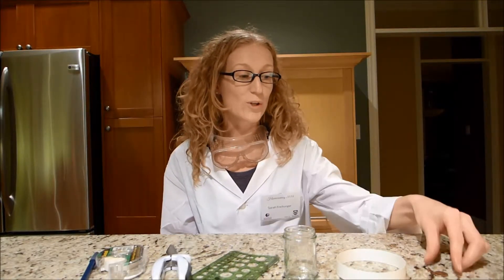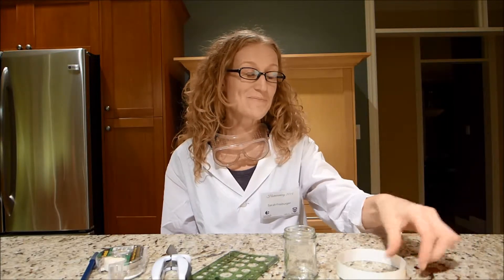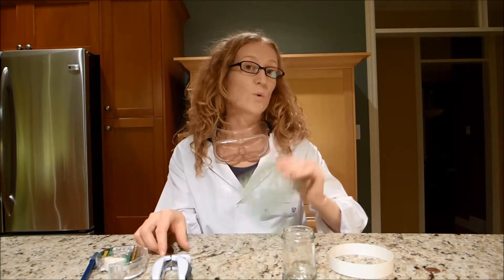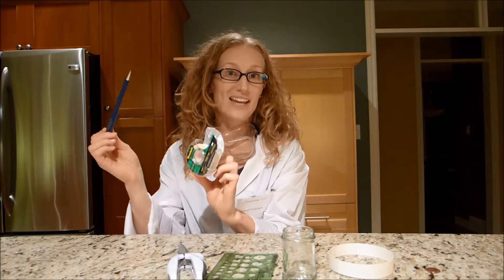Hi guys! Today we're going to do a Lincoln High Dive experiment. To do this experiment at home, all you need are a few household items. Firstly, you'll need a penny, some cardstock, a small jar, a ruler, a pair of scissors, tape, and a pen.